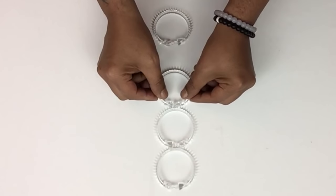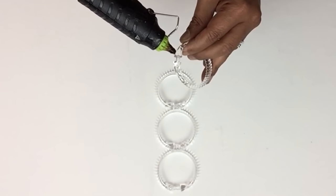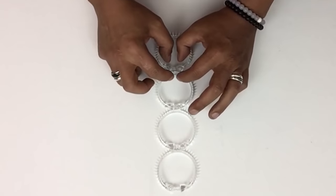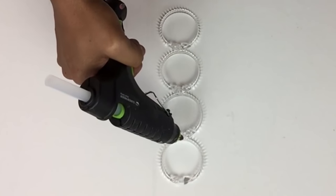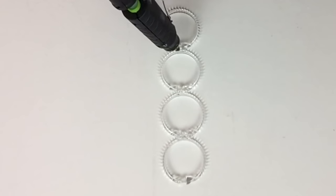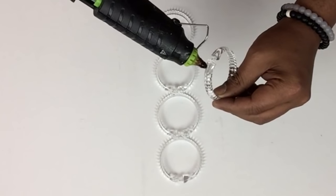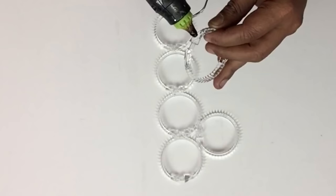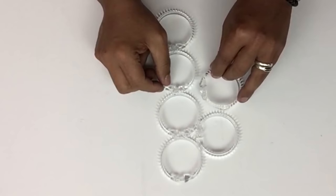I'll have a complete list of all items used in the description bar below. I will also keep applying extra glue in between the spaces as I go for a better hold. I repeated the same steps with the shower curtain rings until I was satisfied with the pattern I was looking for.